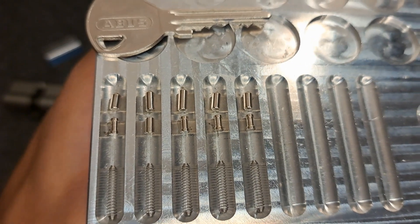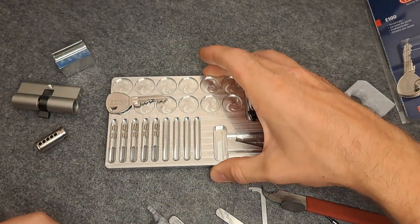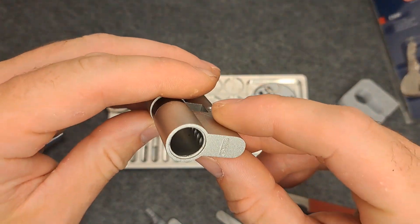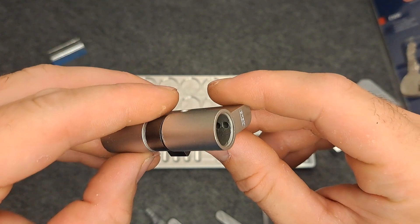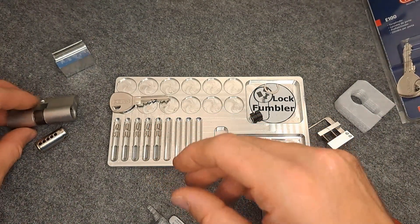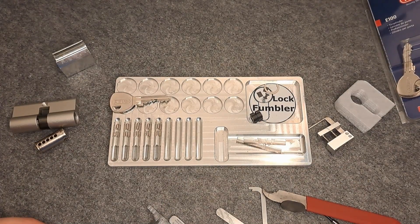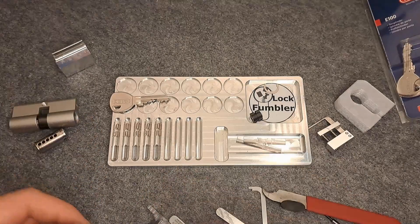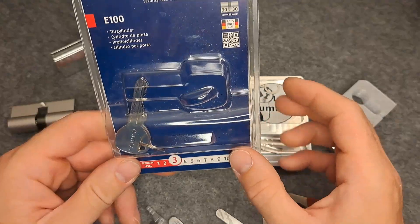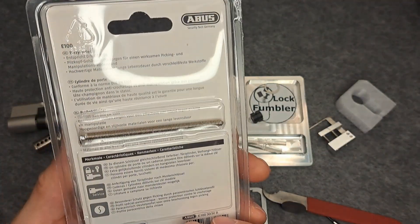Just like some ABUS standard pinning. But they're not brass — or they're maybe brass but coated. I don't know why they felt so gritty — maybe because of the zinc housing, I don't know. But yeah, not a very difficult pick, especially with these pins. It's still just the basic lock, I would say — the ABUS E100.